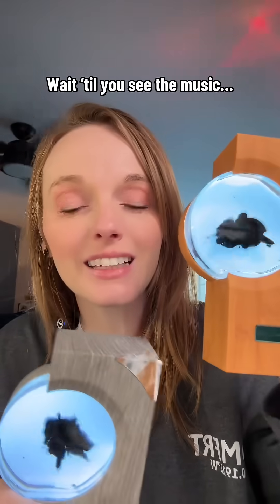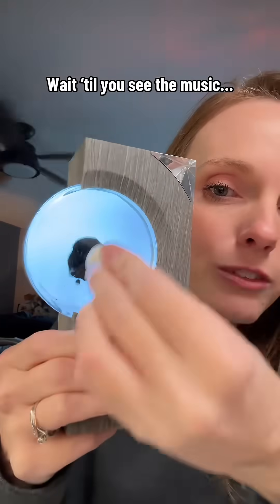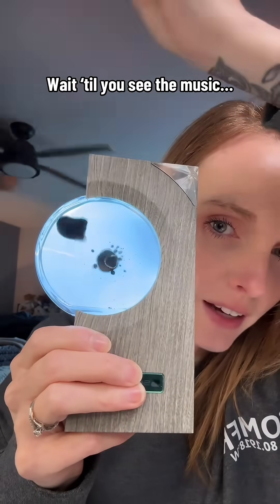I got these right off the TikTok Shop. It reacts to the ambient noise around it, so it's reacting to my voice right now. You can also play music, which I'll show you in just a second. You can even make it interactive with this magnet — swirl it around, watch it form back together, all the little tiny bubbles popping off each other. You can pull it over and then let it go back to the center.